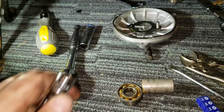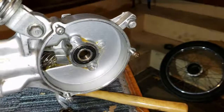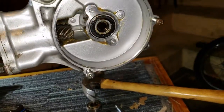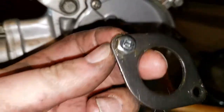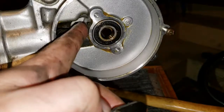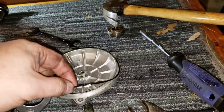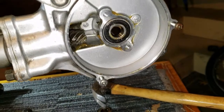I tapped the bearing in on the other side, put the spacer back in, and slid the bearing in on this side. The next thing is to put this plate back on there and grease it up, then put the cap back on here. Also an important part is this gasket ring that goes right around the inside here, sealing this up tightly.